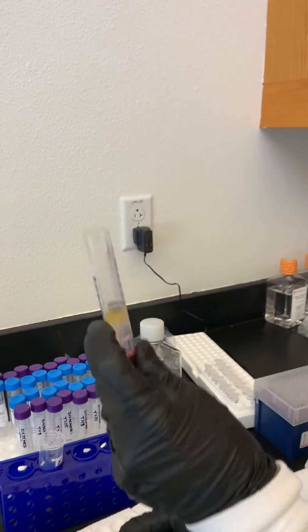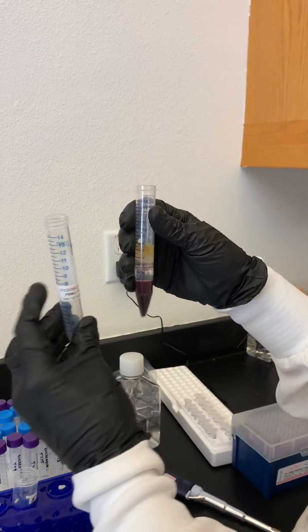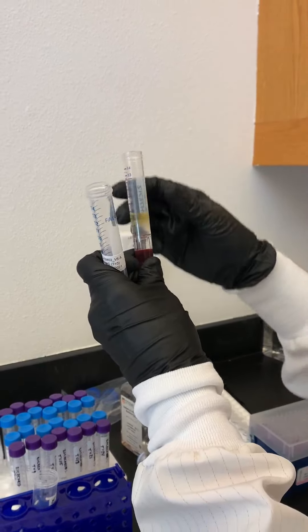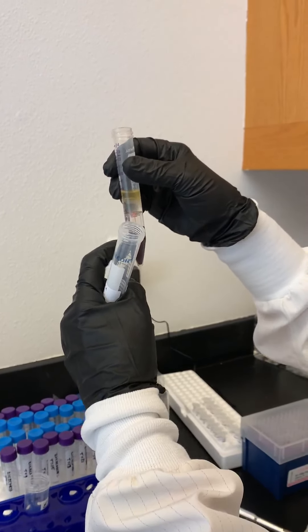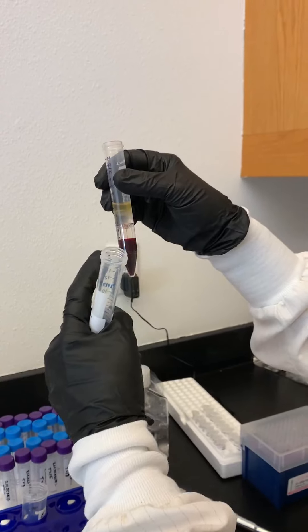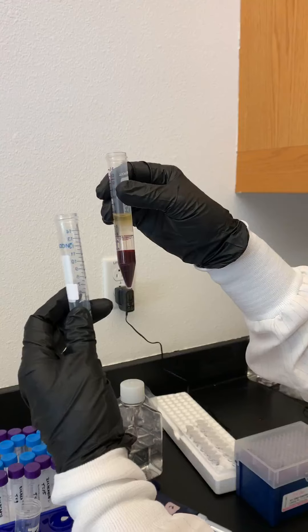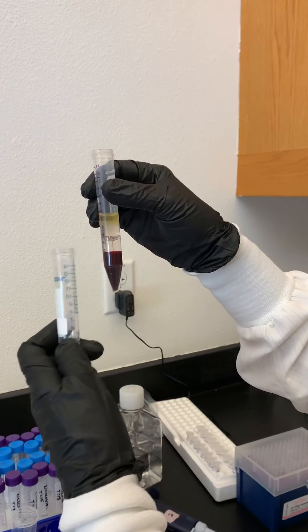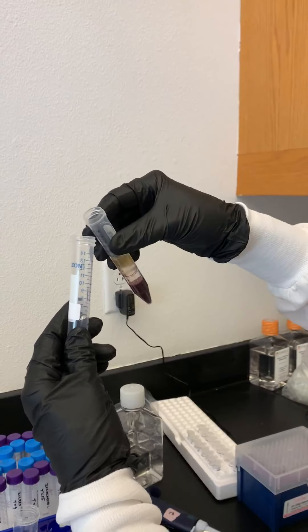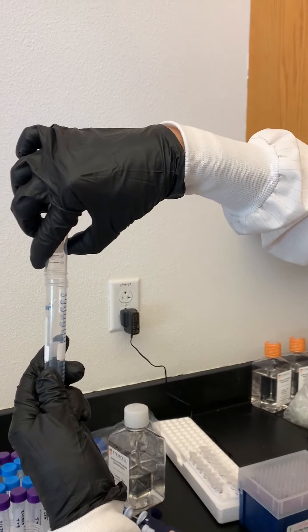Now what we're going to do is actually just dump this whole insert into the tube. Here's the tough part though — we don't want anything below the insert to come with us. And it won't, as long as we flip this over and invert it pretty quickly. If you flip it right away, the insert will block all the rest from coming. So we're going to tilt and then flip straight up and down.